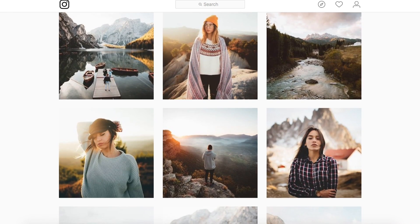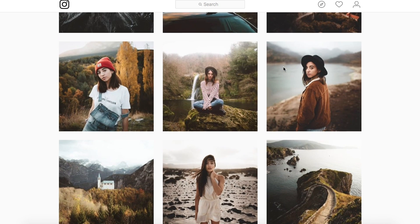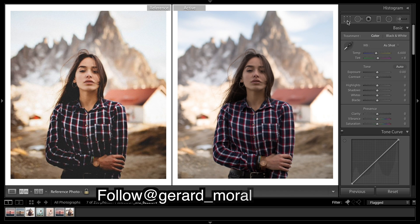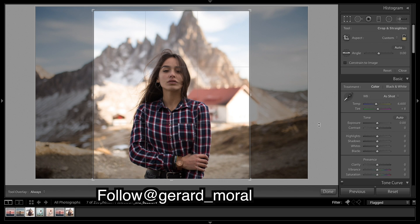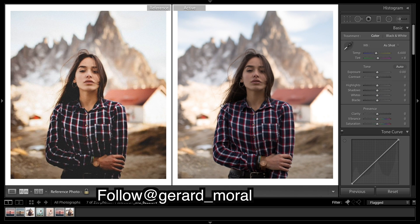We're going to be recreating this edit in Lightroom. We have cropped it into a portrait, and the first thing I'm going to do is bring up the warmth, as he quite obviously had warm-looking images. Then maybe bring up the exposure a tad and contrast a bit.